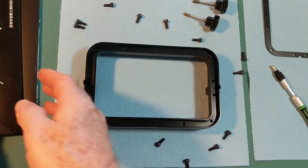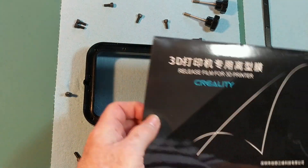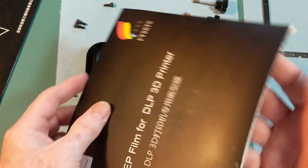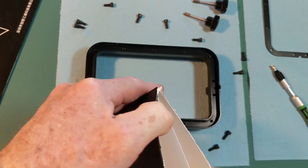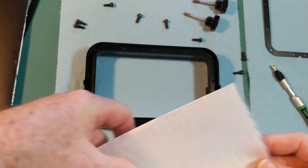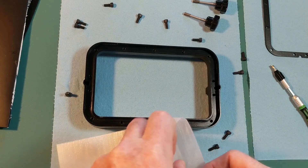Now we have different types of FEP. This is the one that came with Creality, and then I purchased some aftermarket FEP film. I'm assuming I already know what the Creality FEP is like, so I'm going to try this secondary type. It had five sheets in it in the packet, so I'm just going to take one of them out and place it on the bottom of the vat.